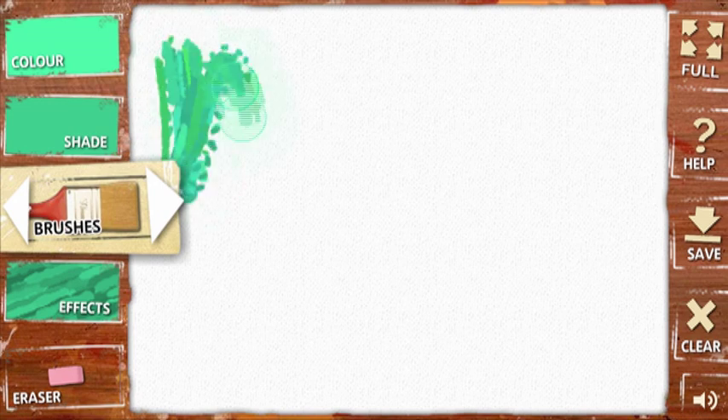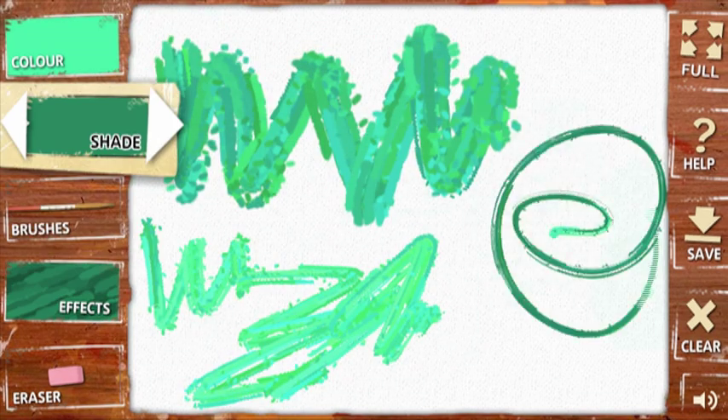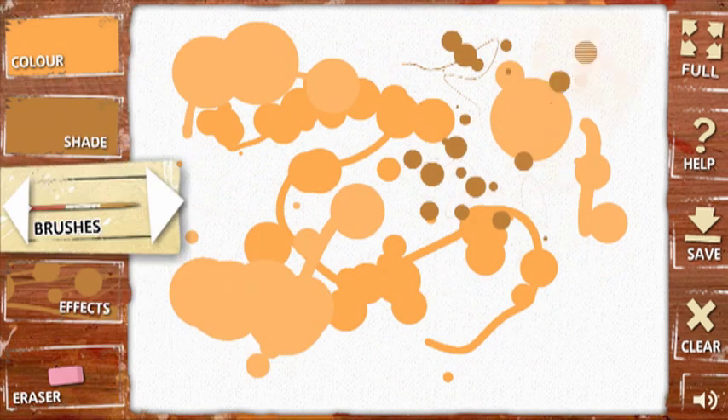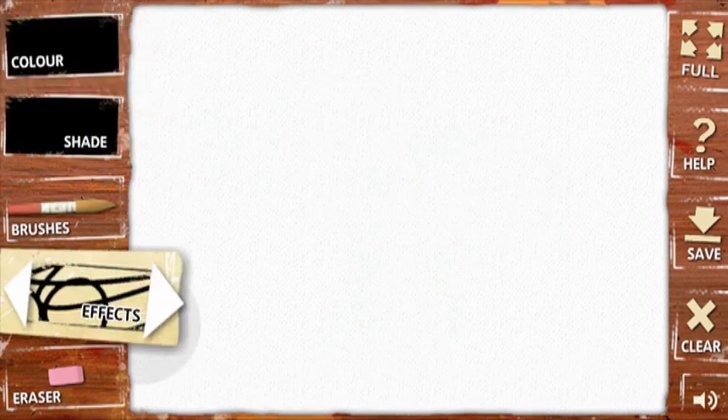Here, we're going to show off some of the paint effects you can use. By using the effects, you can quickly and easily make pictures that look like oil paintings, create replica Jackson Pollock pictures, experiment with pointillism, or just mess about.